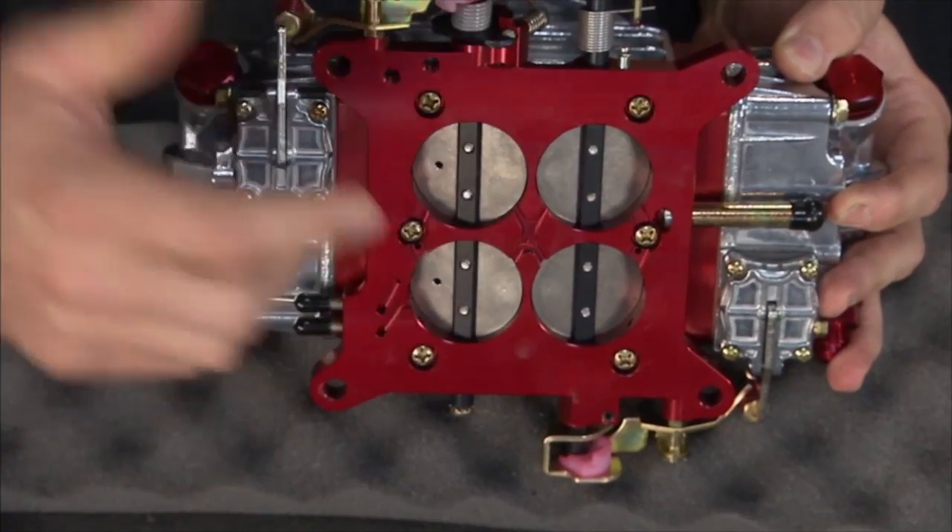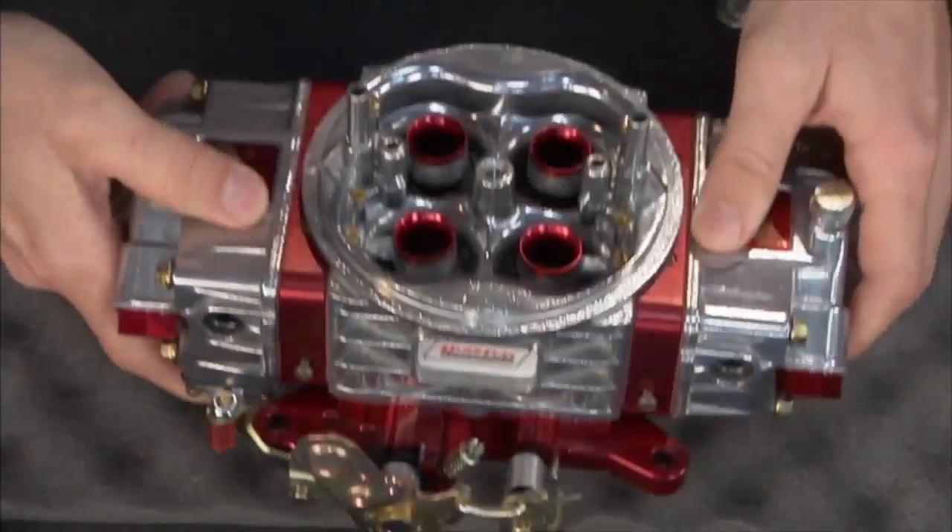We've got additional air bleed holes — you can see right here on the primaries. What those allow you to do is get a little more air at idle without having to open the throttle blades and get into those transition slots. You want to keep those throttle blades down so your idle circuit is actually working. That's a nice feature because a big cam is going to make your engine run rough and you'll need a little more air and fuel to keep it running.